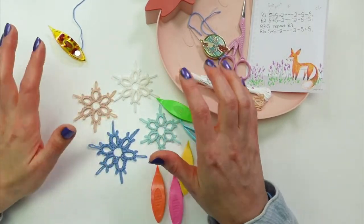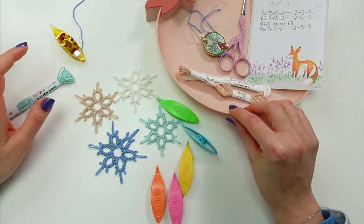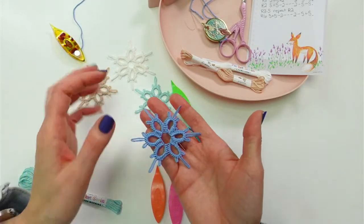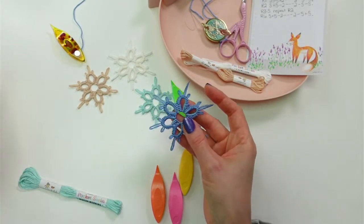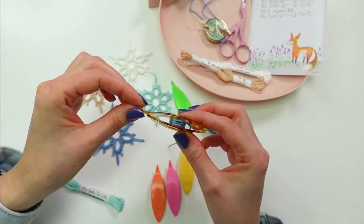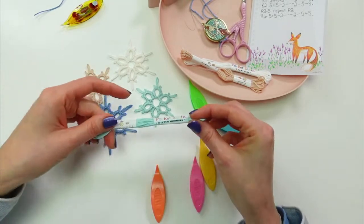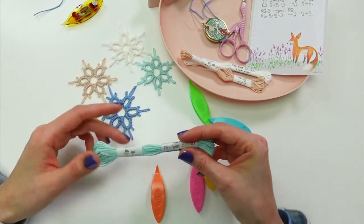We've made four of these little snowflakes. I am just learning how to tat and it's been such a fun learning process, so I'm going to show you guys what I've learned. If you've ever been interested in tatting, this is what it is. It looks a little bit like crochet but it's actually a lot more like macrame — it's made by just tying a pile of knots, and the shuttle is basically how we make those knots.